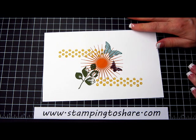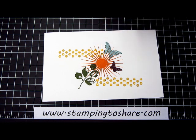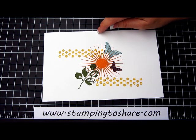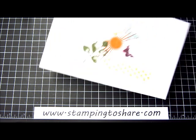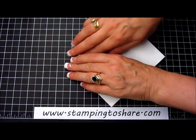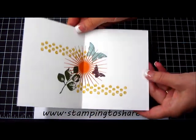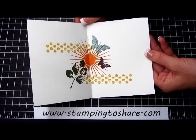Now the inside of our card is complete. On my Simply Scored scoring tool, I am going to score at 4¼. I'm just going to take this to my scoring tool, score it at 4¼ so that I can fold this. That is our card base, and you can see how when I folded it the sun is right in the middle just where I wanted it.